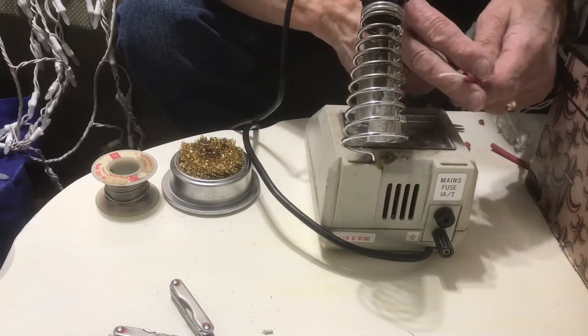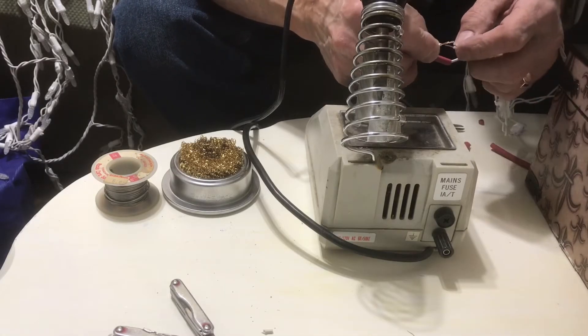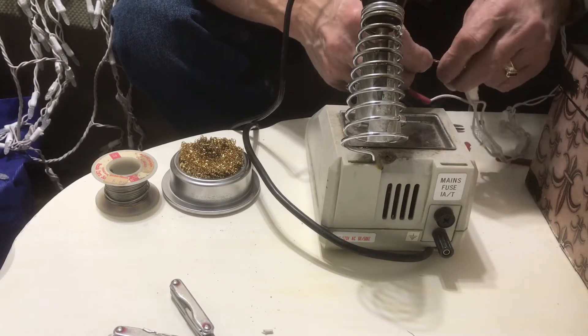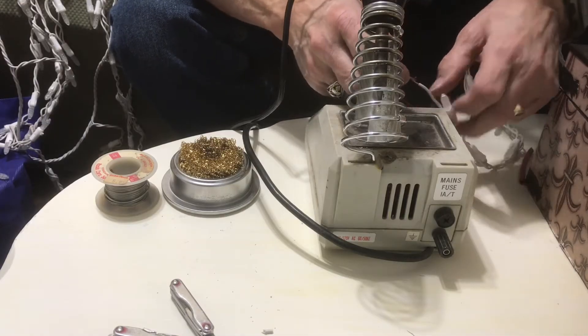Go ahead and slide yourself a piece of heat shrink over the wire before you solder it. Then just put the wires together, push them together and twist both directions — one hand going one way and the other hand going the other way, so it kind of twists it together.